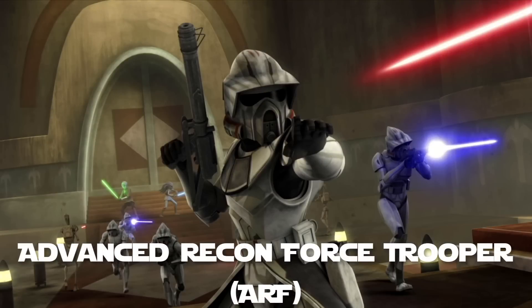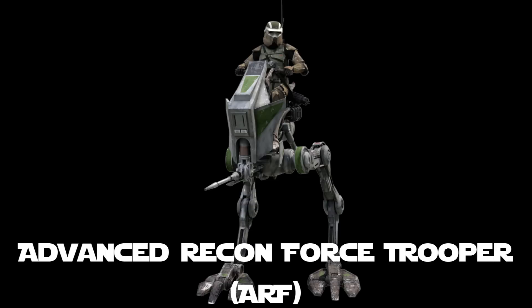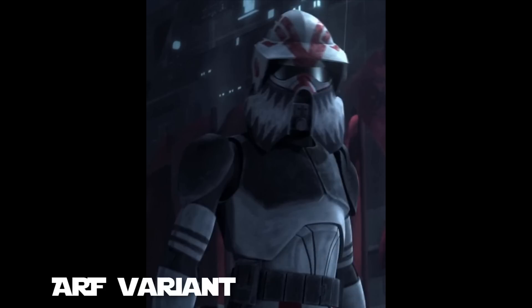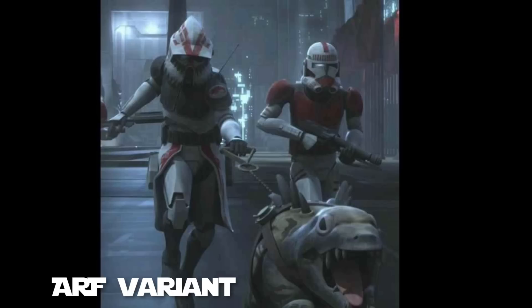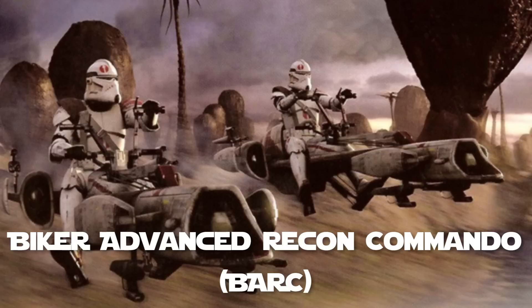Advanced recon force troopers, sometimes shortened to ARF troopers, were more intelligent and better trained in survival skills compared to other clones. They wore light armor for stealth and speed and often rode all-terrain recon transports, ATRTs. A variation of ARF trooper were those that served on the Coruscant Guard, who would hunt for suspects using an animal called a massiff. Biker advanced recon commandos, also called BARC troopers, were specialized clones trained to ride BARC speeders. They wore modified armor with a helmet designed to direct attention forward to avoid distractions at high speeds.